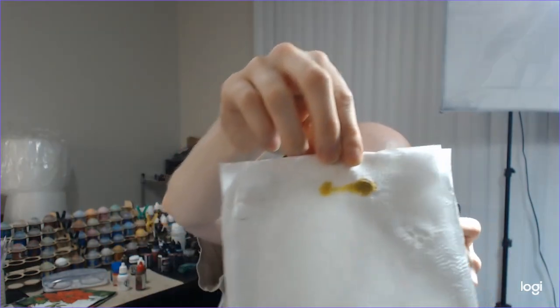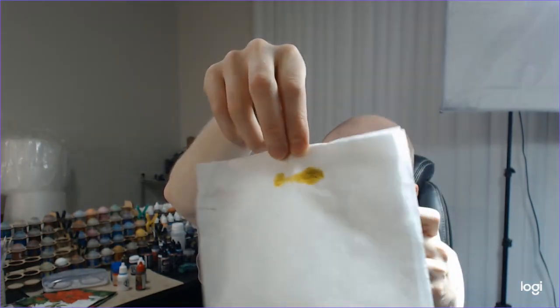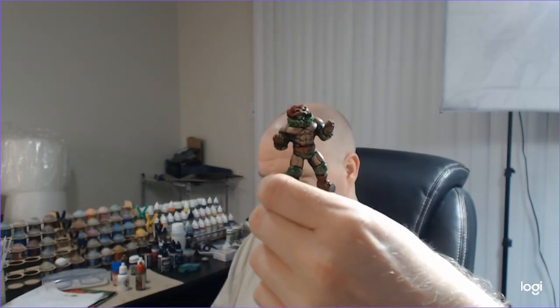The next one is my absolute secret weapon go-to wash, and that is Vallejo Model Wash Dark Yellow. This one is super confusing when you look at the bottle — it is so dark. Let me put a little bit on a napkin here. It's like a yellow-green color. But this makes an amazing wash for a bright green. If you've seen my Necromunda gangs, when I enter models in competitions I do bright green models — my T-Rex, my Hulk, my Cyclops. I'm working on a Rumble Slam team right now.